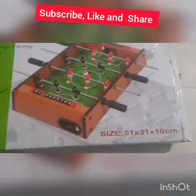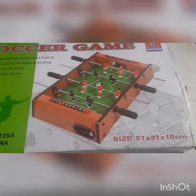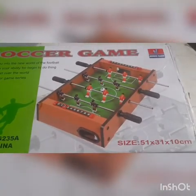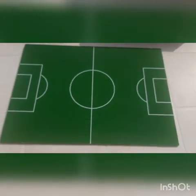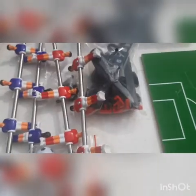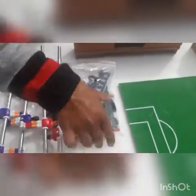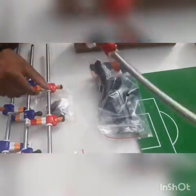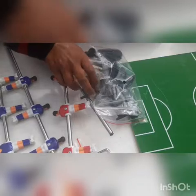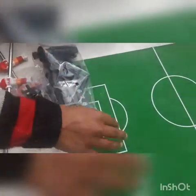Hello friends, today we will learn how to join the saucer game from the company Huang Juan. So these are the parts of this game. These all are the cars, this is the compass which we will use to screw the nuts, these are the players in two teams, small and big nuts, and these are the two footballs and the instruction book.